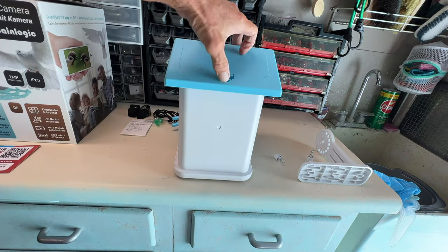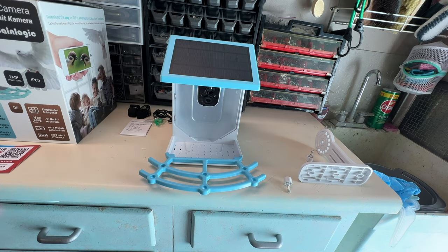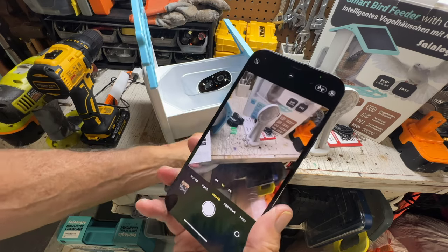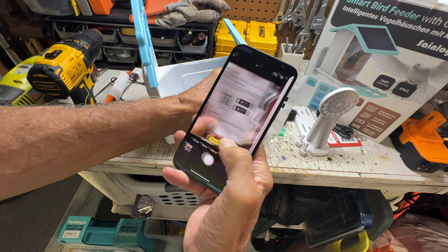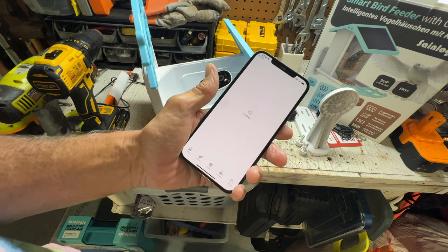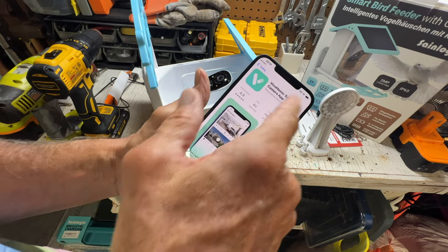All right, now we can fill it up with bird seed and see if we get any video. I'll just throw a little bird seed in there. We also need to get the app, so I'm going to open up the camera, flip it around, and scan the QR code on the device — there it is. Now we hit that little yellow thing and it takes us to the app store.